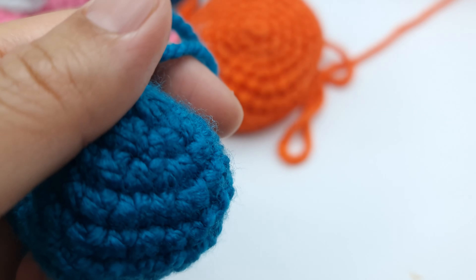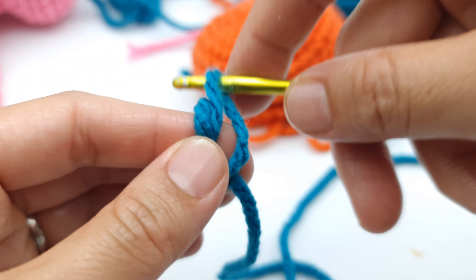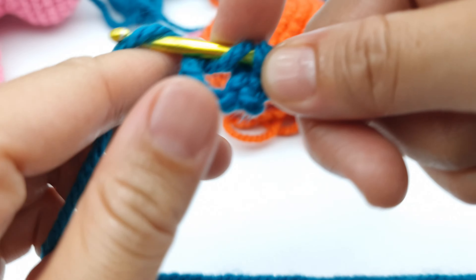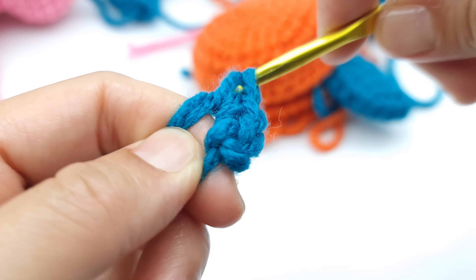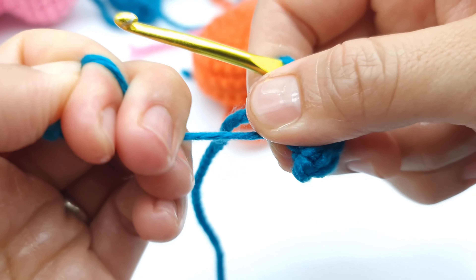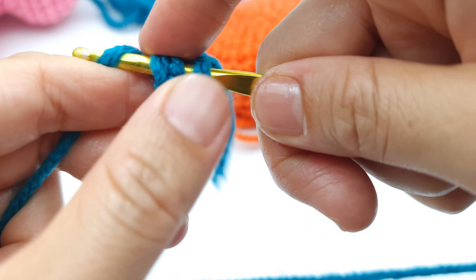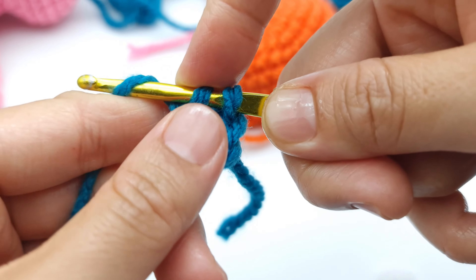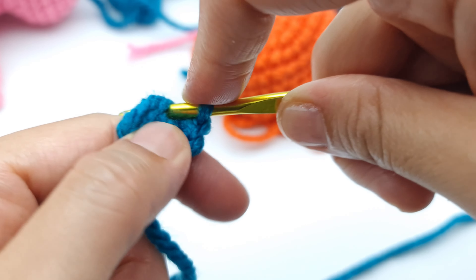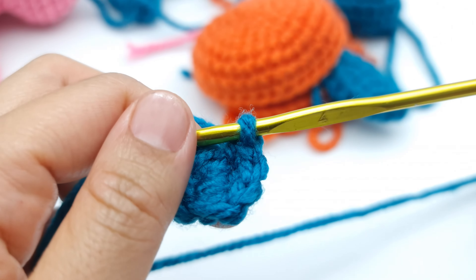Now we're starting the tail. It's all the same as the head and shell, but instead of six we are going to crochet four single crochet into the magic ring: one, two, three, and four. Then pull the tail to close the hole. Make an increase into each stitch — instead of 12 you will have eight single crochet. So make increases: one and two into each stitch until you have eight stitches.